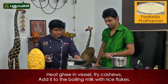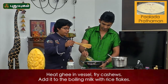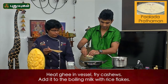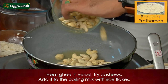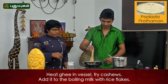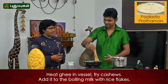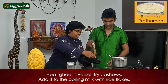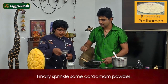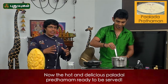We will fry it. Not half anil. Do you want to add some milk? Yes, let's put the cashew nut and add it. It's a great flavor. If you add it to the cashew nut, the flavor is correct.